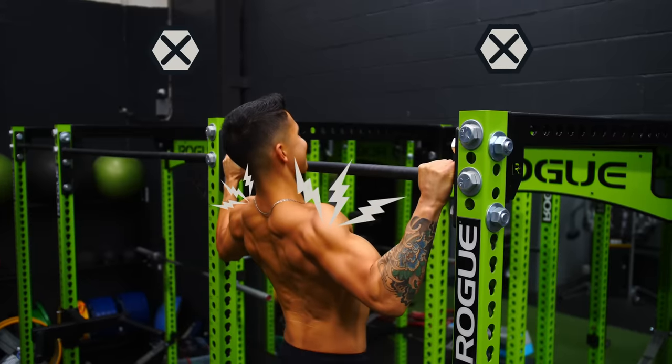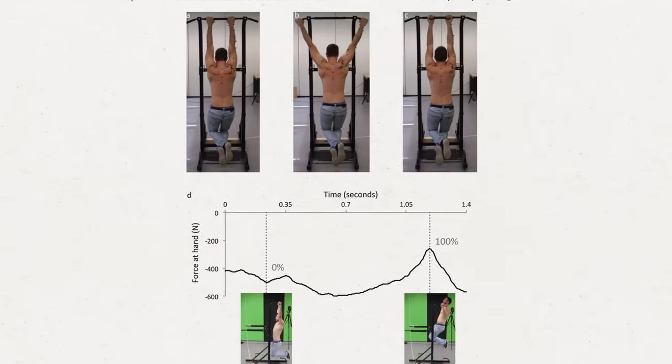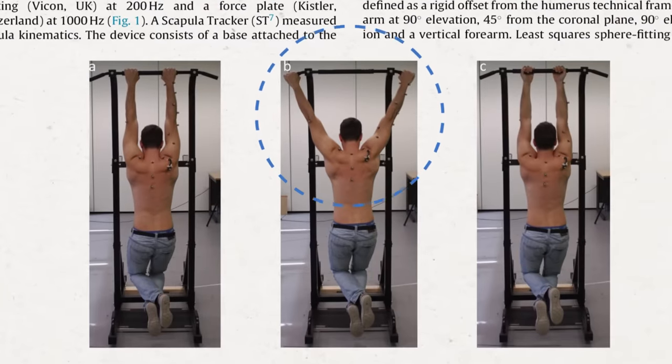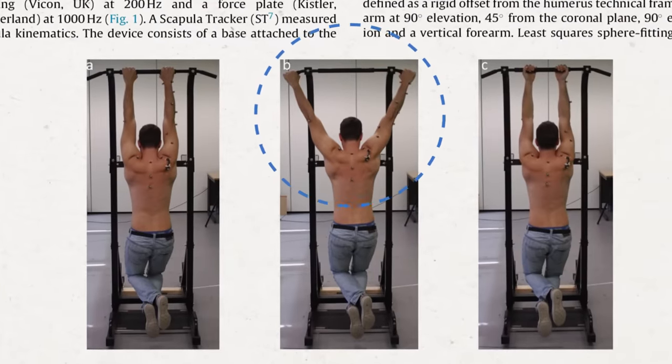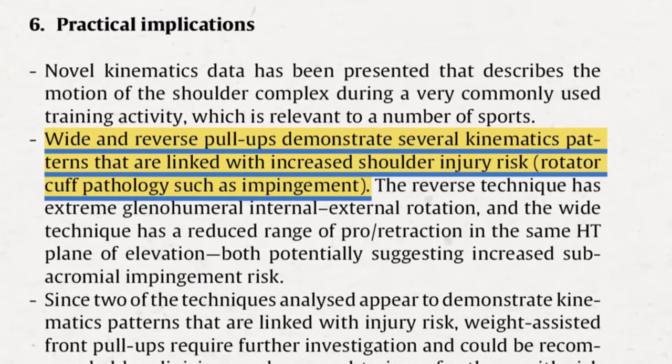Second, a wide grip puts your shoulders in a more compromised position. A 2016 observational study analyzed the risk of various pull-up grips and found that a wide grip pull-up, due to the position the shoulders are placed in throughout the movement, exhibited the highest risk of shoulder injury and impingement — which can obviously be detrimental to your gains if you actually end up harming your shoulder.